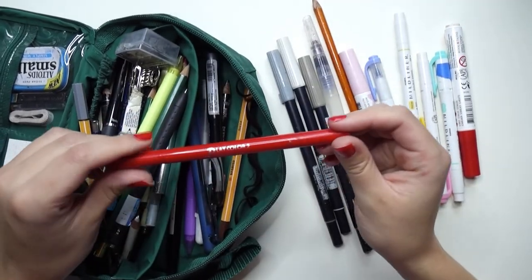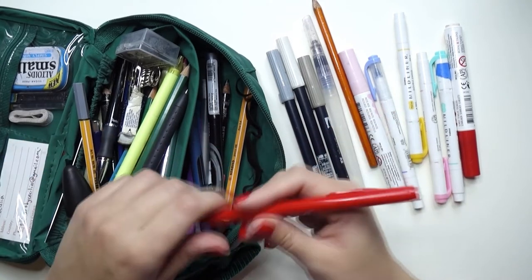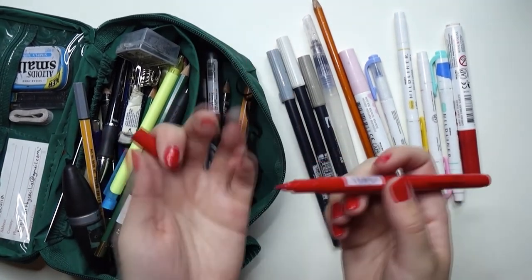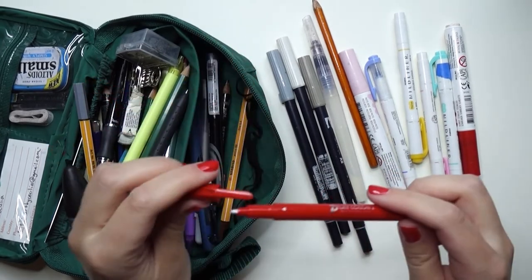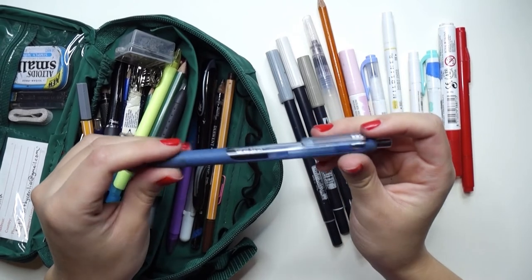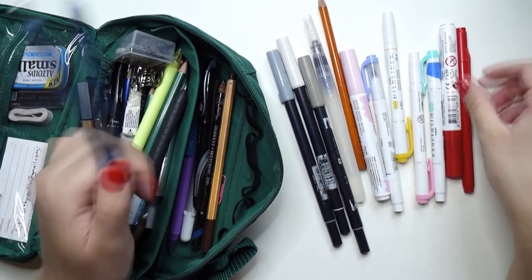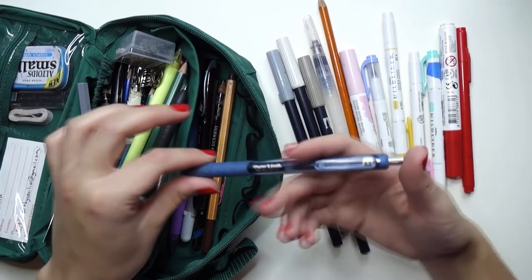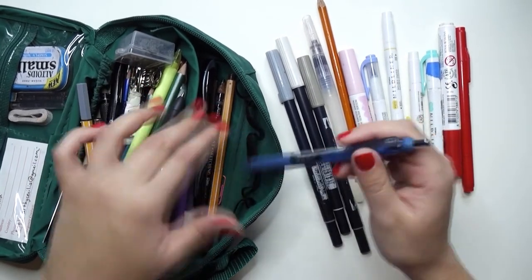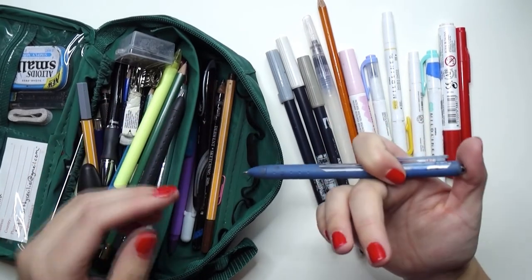I have a Tombow Play Color 2 marker in red, with a bullet nib and a fine liner side. I just like red again. Then I have another Paper Mate Ink Joy pen, this time in navy. I really like the pairing of red and navy together, so I keep both in my pouch to do drawings with them.